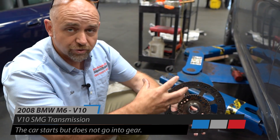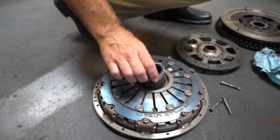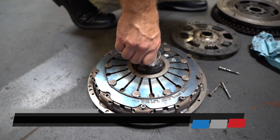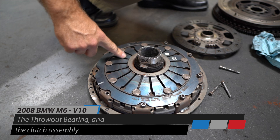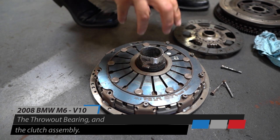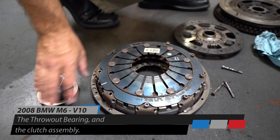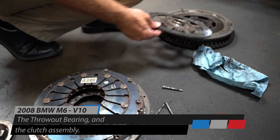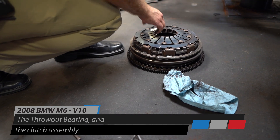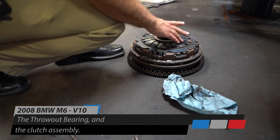That wear causes the slave cylinder to travel too far and cause this problem. The throwout bearing sits right here and pushes against this giant spring — it's a couple thousand pounds of pressure — and when it overcomes that spring pressure it releases the disc that is sandwiched between the flywheel and the clutch pressure plate. That's what the assembly looks like when installed in the car.